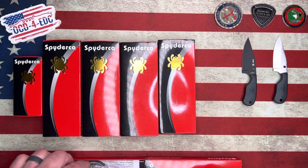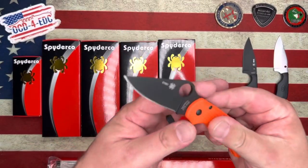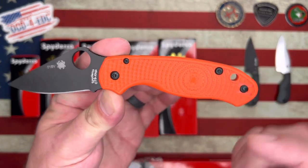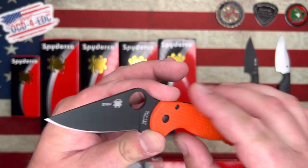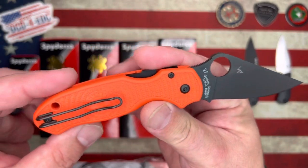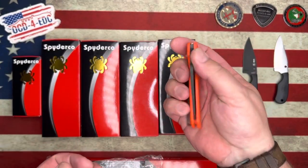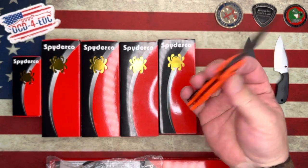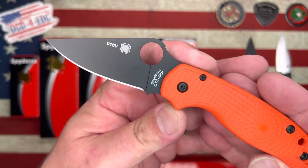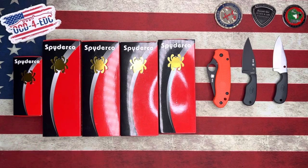Next up we have the orange and black — this is a Cutlery Shop exclusive Para 3 Lightweight. We've got the bi-directional texturing on the FRN, and this thing is in CTS XHP. Black coated hardware, liners — they did it right. Everything that's not orange on the knife is black. The action on it is fantastic, and it's got my Collector Club number right there. A wonderful little Para 3 Lightweight.